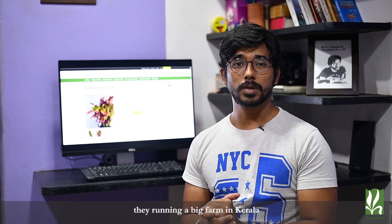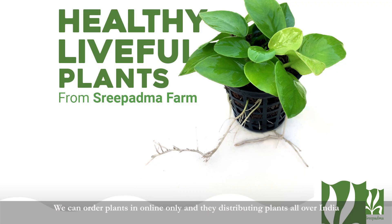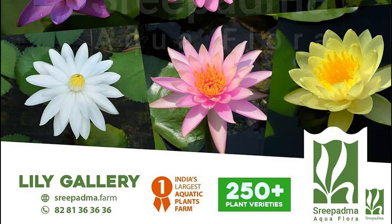If you want to see, there is a farm in Kerala especially for aquarium plants. So if you want to order, you can order it online. You can distribute it all over India — they are one of the largest distributors in India.